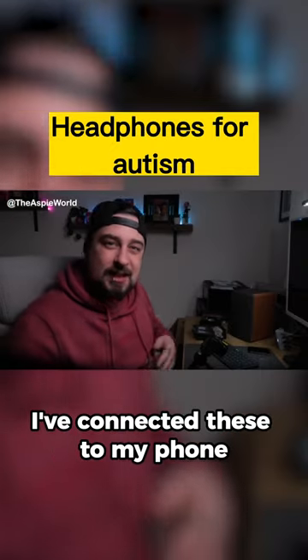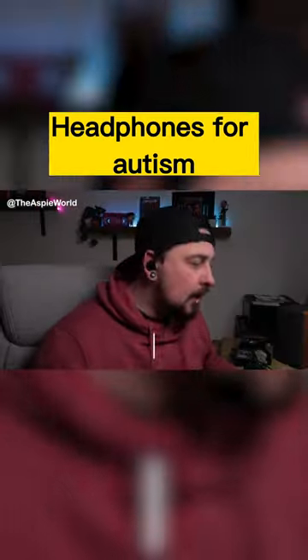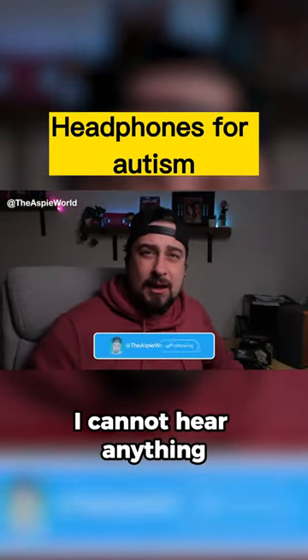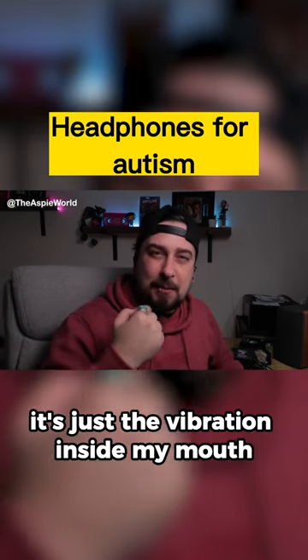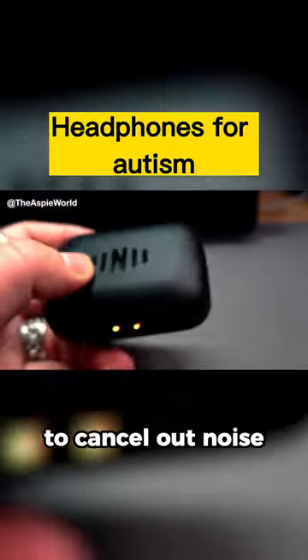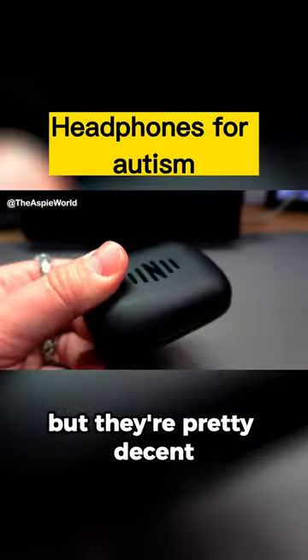I've connected these to my phone — they connect via Bluetooth. The noise reduction is actually really, really good. I cannot hear anything; I can barely hear myself speak, it's just the vibration inside my mouth allowing me to hear. Out of ten, these get about an 8 out of 10 for noise cancellation — they're not perfect but they're pretty decent.